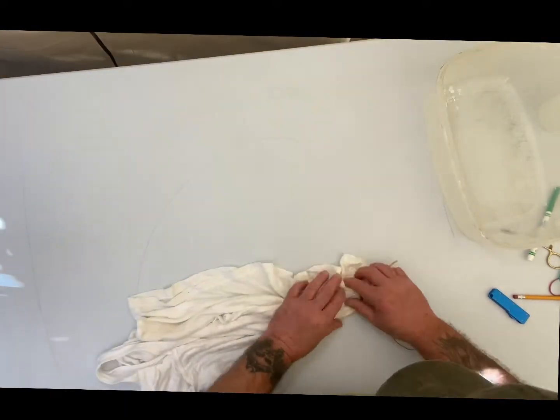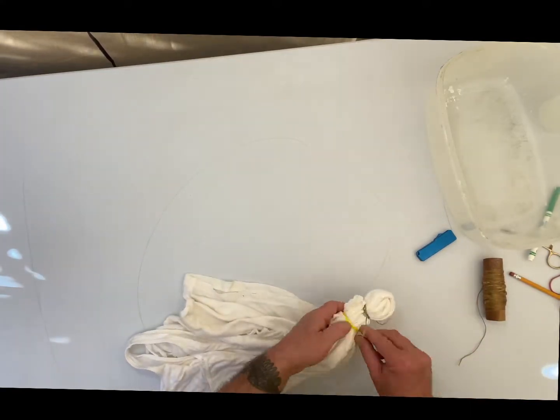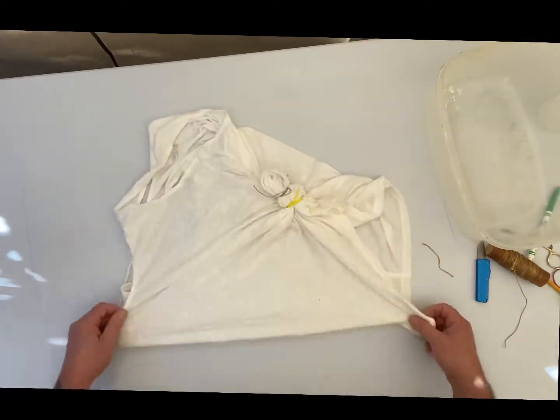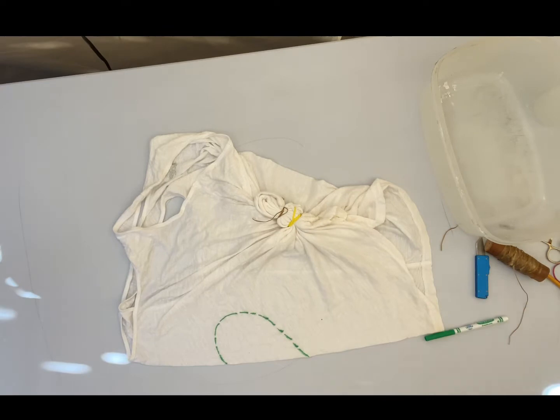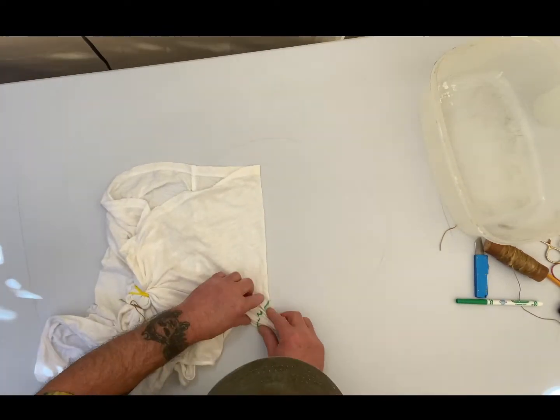We're getting down to about three more videos of previous dyes, and then we'll be moving into the new work area. Just about have it ready. I cannot wait — and I'm sure you can't wait either. Maybe some better video quality. Let's hope.